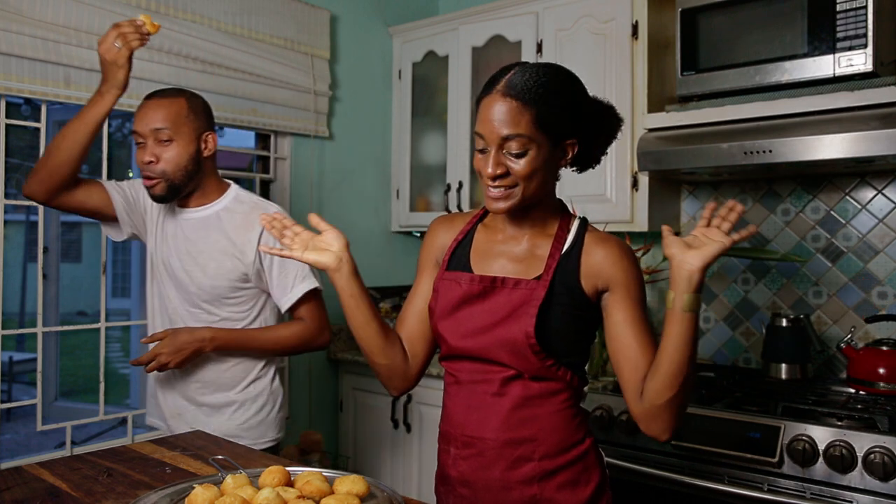And that's a wrap. Thanks for watching, guys. Try this recipe and let me know what you guys think. I've been dying to do Johnny Cakes for y'all. Bye!